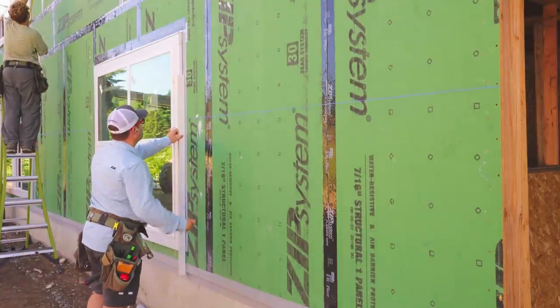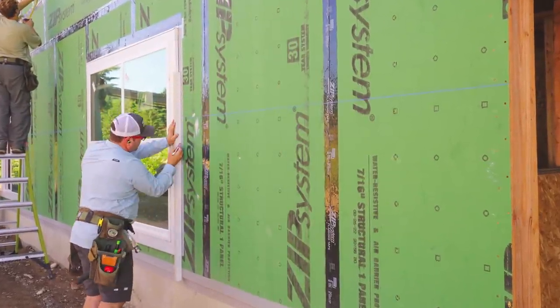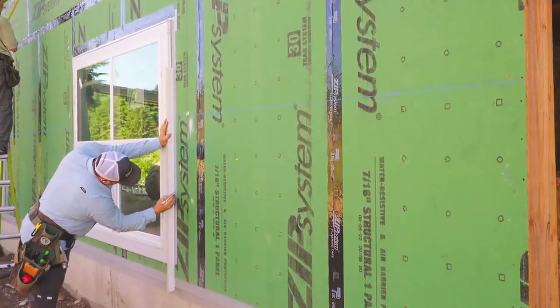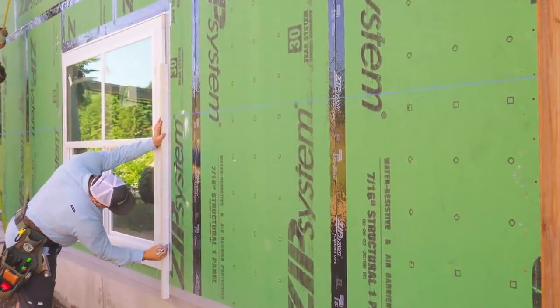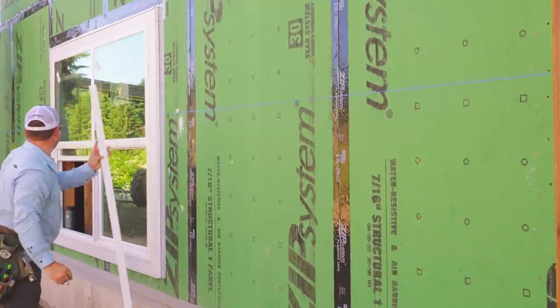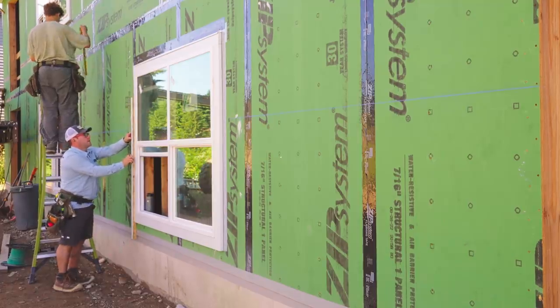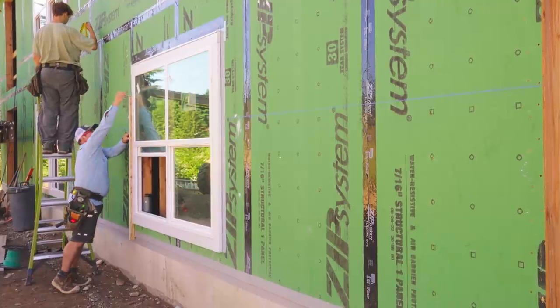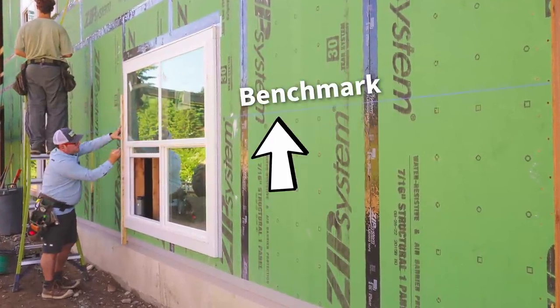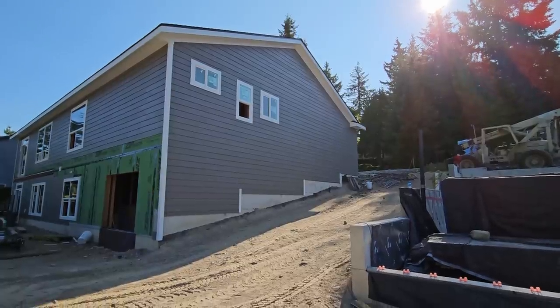We're going to snap some lines. That blue line at 159 and a quarter is our control line — the benchmark. We just butt the layout stick to it and mark our six and three-quarters, no mental gymnastics. We just get into a rhythm. One other thing: I did lay out the siding so it will hang down below the mud sill a couple of inches.